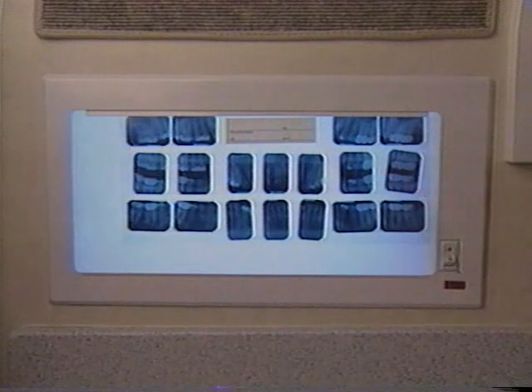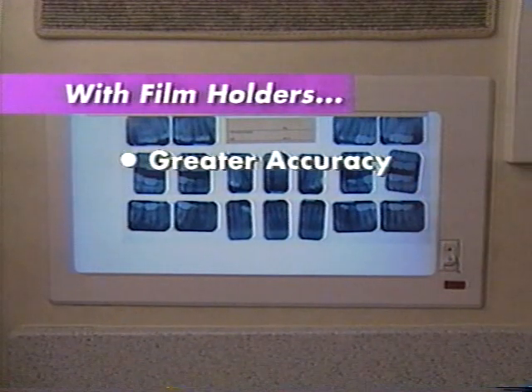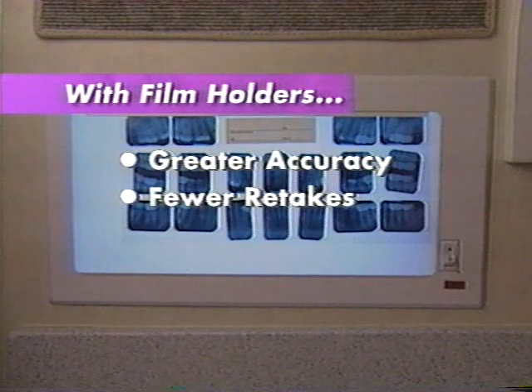With film holders, the radiographic image is more accurately projected. Retakes are usually reduced because the film holder serves as a guide in the correct alignment of the film and the x-ray machine.